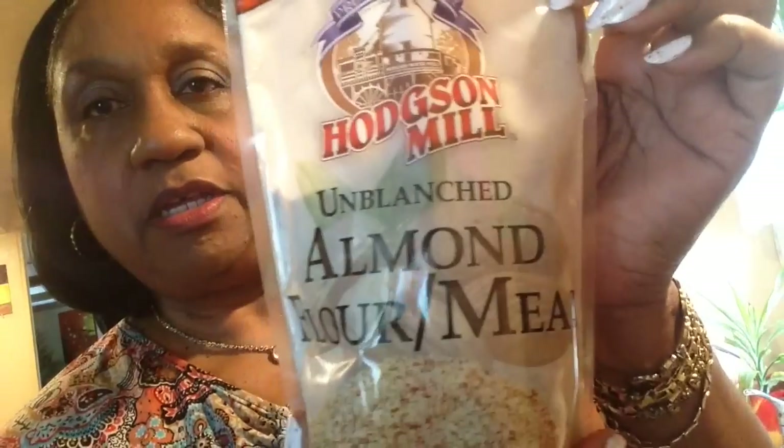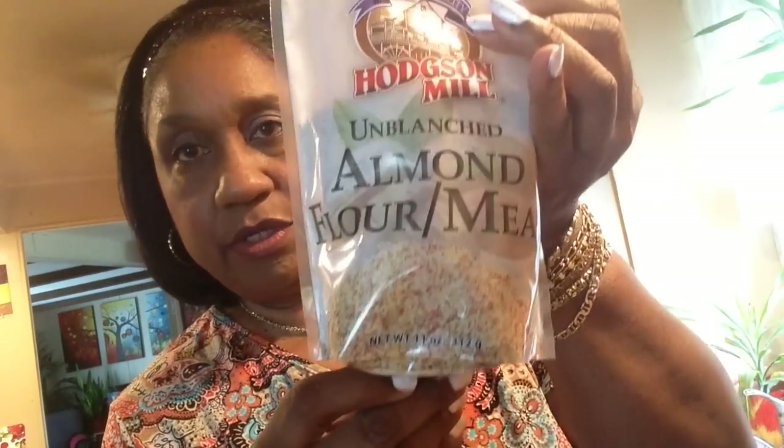I'm wanting some fresh catfish, so I found some at Walmart. And I found a different kind of almond flour — this brand, Hot Sun Mill almond flour. This is only $4 and something at Walmart. It's not ground as finely as the other stuff I used, but it's 100% almond flour.